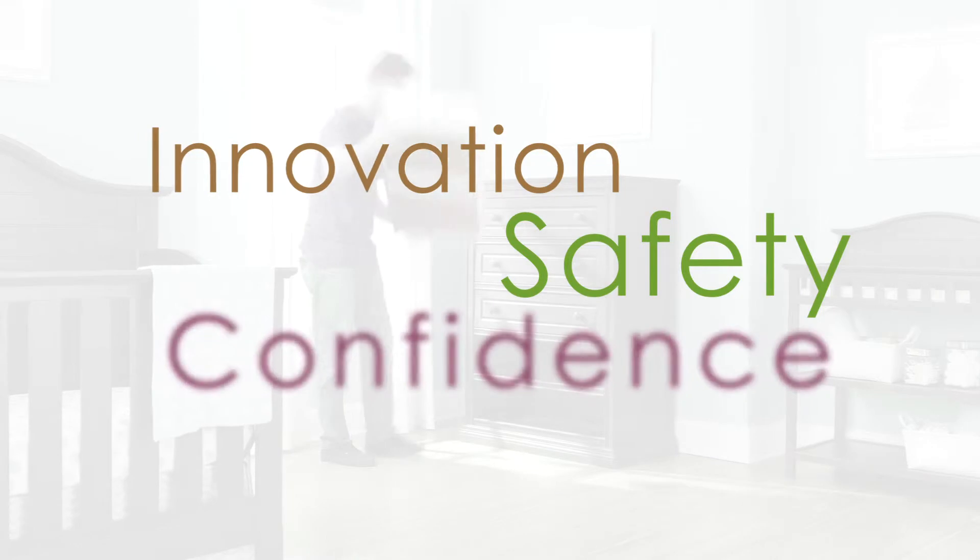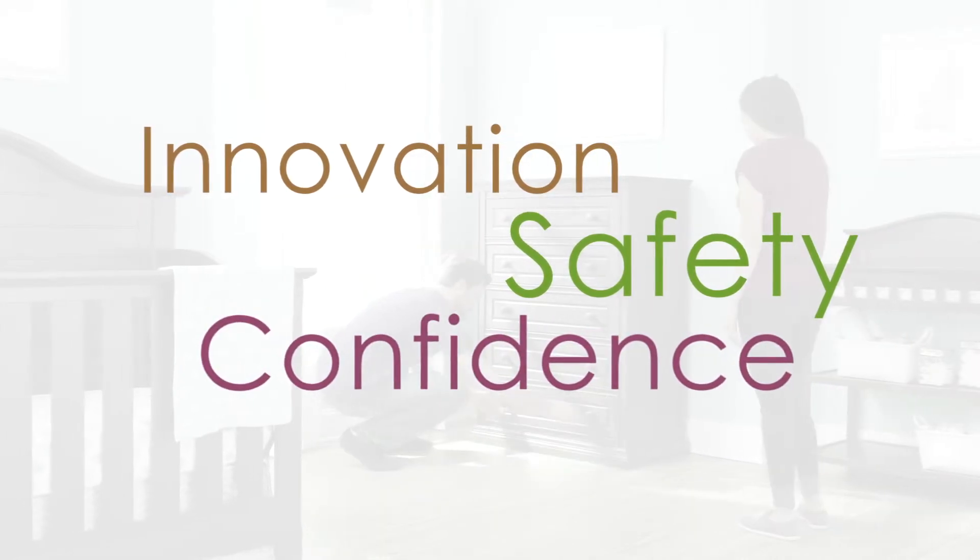Innovation, safety, confidence – what parents have come to expect from Graco.